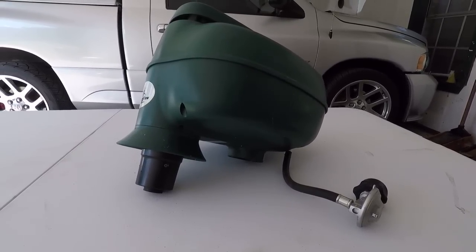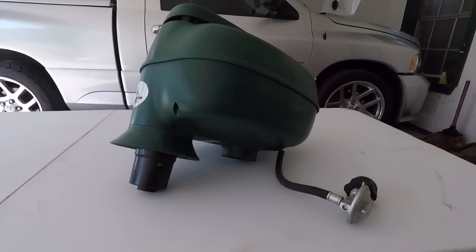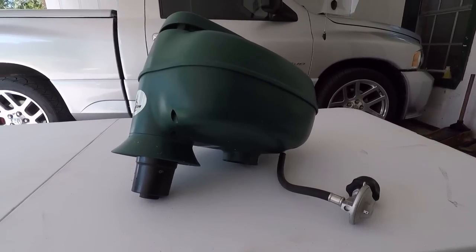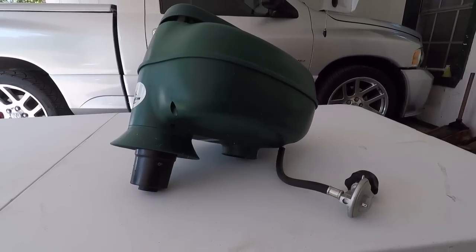Once that tank ran out I went to swap it out and I have not been able to get it to restart no matter what I do with the valve. I haven't had much luck finding troubleshooting guides online for these things and I really have no idea what's going on in here.